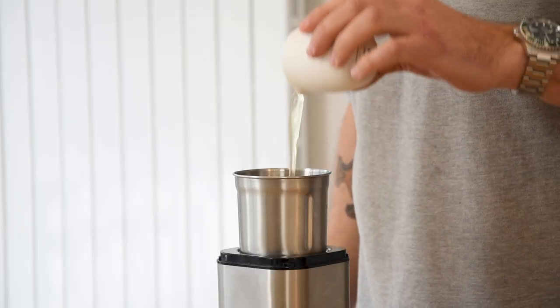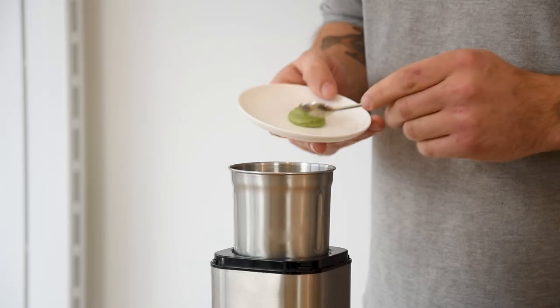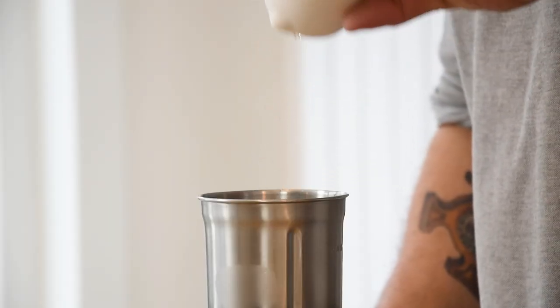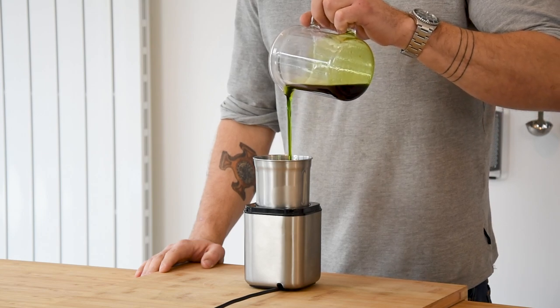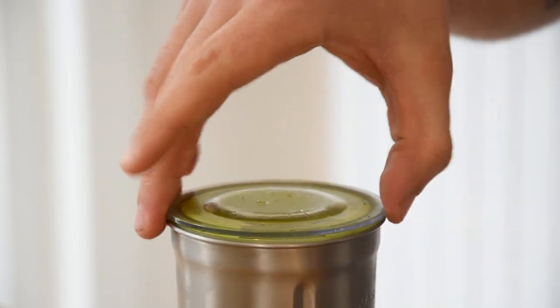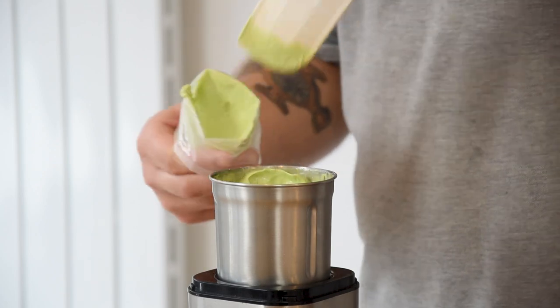After that, pour 30 grams of egg white into a blender together with 30 grams of ice, 10 grams of wasabi paste, 3 grams of salt, 15 grams of sushi vinegar, and 150 grams of the chives oil that we just made. Emulsify this until you have a smooth and silky cream. Then put it in a piping bag and keep it in your fridge for later.